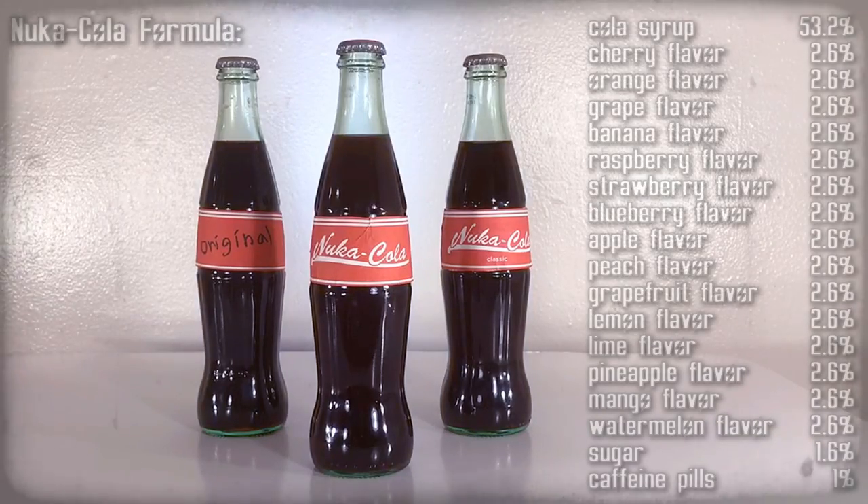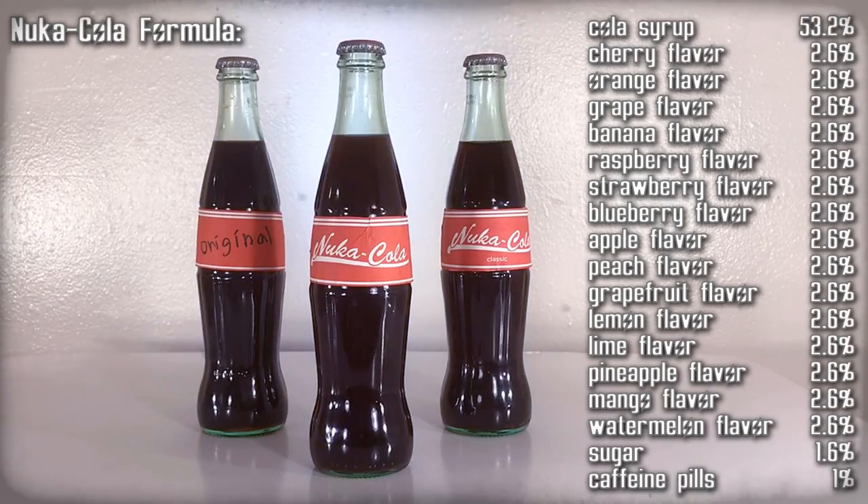In today's Holotape, we are going to make the official classic flavors of Nuka-Cola. First, we have to make the Nuka-Cola formula. Here is a list of the ingredients that we are going to use.